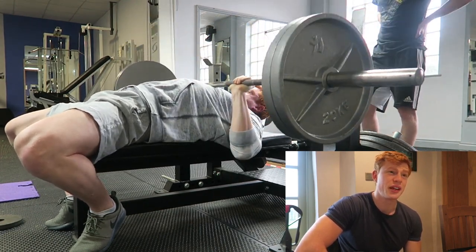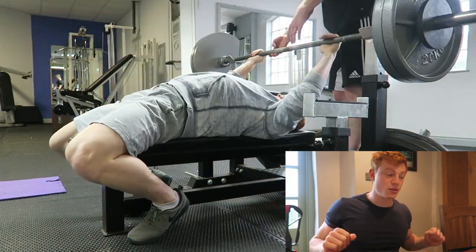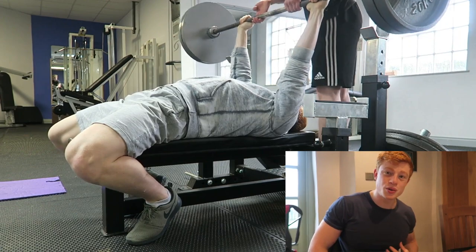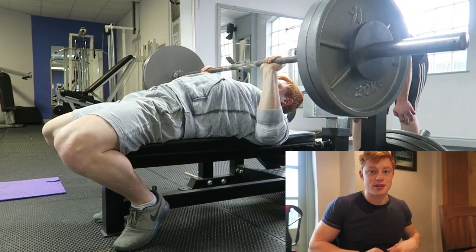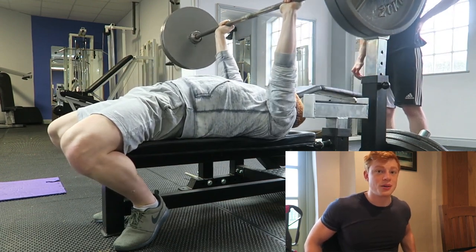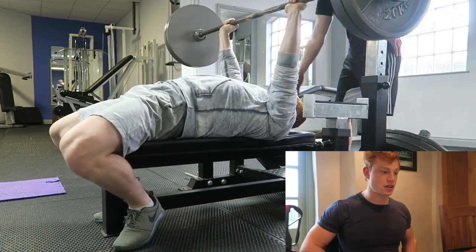I just stuck with 100 kg for two sets. As you can see here, elbows come nice and close into your body, really slowed down, retracted scapulas. I like to put my toes really high because it gives quite a lot of stability — you do push through your feet. If your feet are moving all around when you're bench pressing, you're losing power. So you want your feet locked in, arch your back, chest up, elbows in, nice and slow on the eccentric, fast on the concentric.